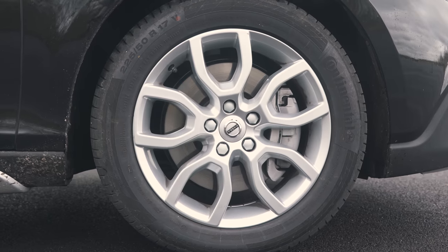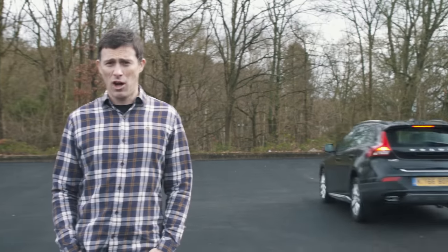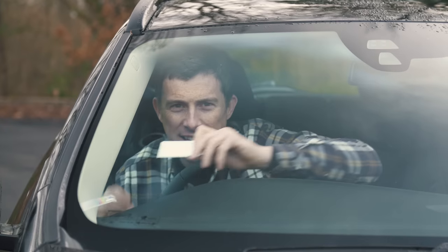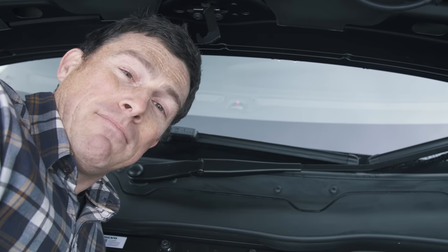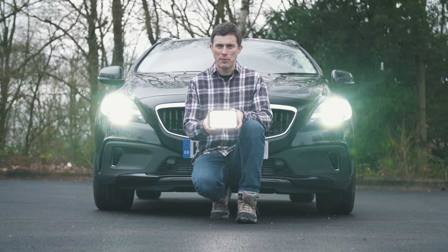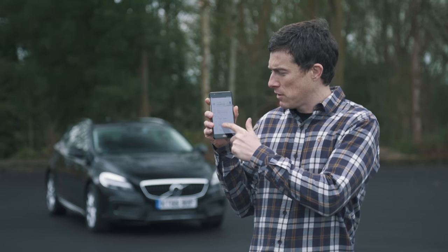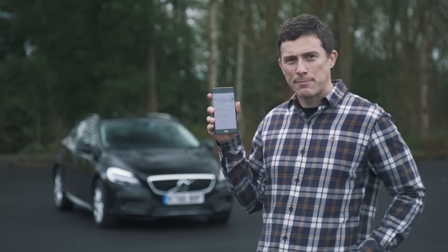However, the Volvo has plenty of cool features. During an emergency stop, the brake lights shine extra brightly to warn other drivers. There's a handy clip for your parking ticket. A pedestrian airbag under the bonnet pops out if you hit someone, helping protect their head. The headlamps rotate up to 15 degrees through corners to illuminate the road ahead. And there's a special app letting you remotely control the locks, climate control, and headlamps from your phone.